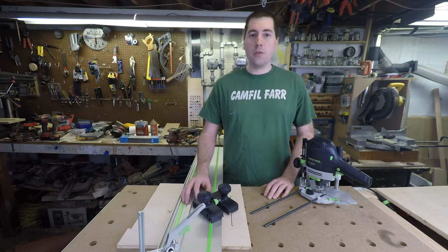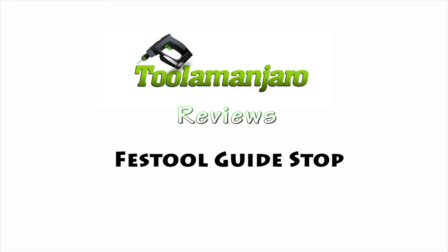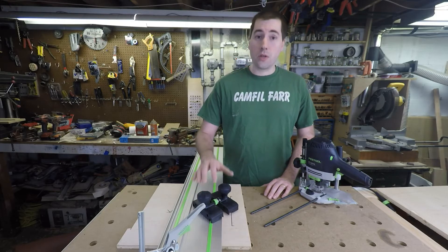Hello, my name is Jim Gurman and welcome to today's episode of Blumenjaro. Today we're going to be taking a look at the Festool Guide Stops.